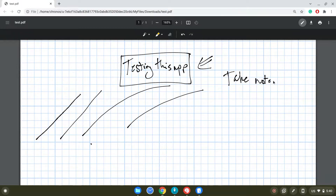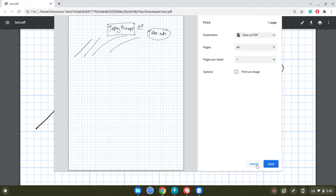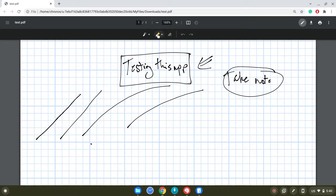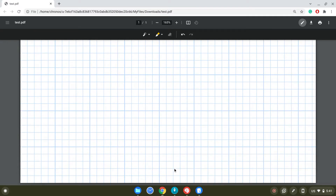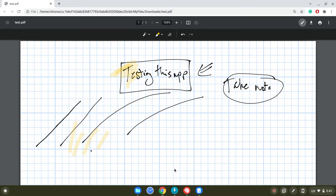It's actually a very nice way to take notes and once you finish you can print your PDF file and save it with or without the annotations. The good thing is it's a very responsive way of writing on PDF files, and you can scroll through pages and pages of a PDF to take notes. That's a good option to use.